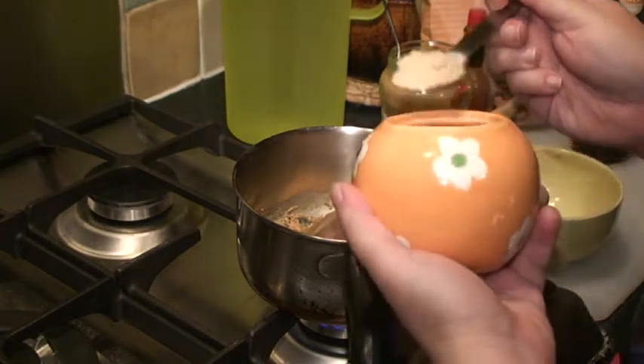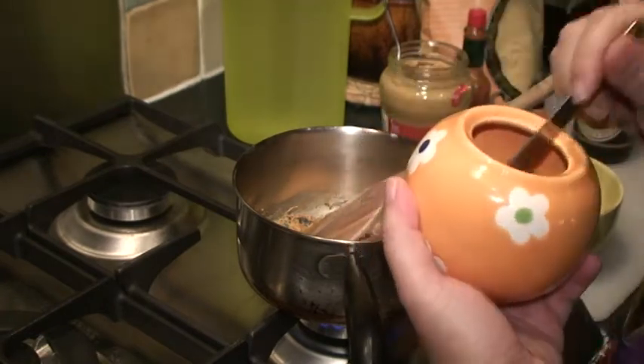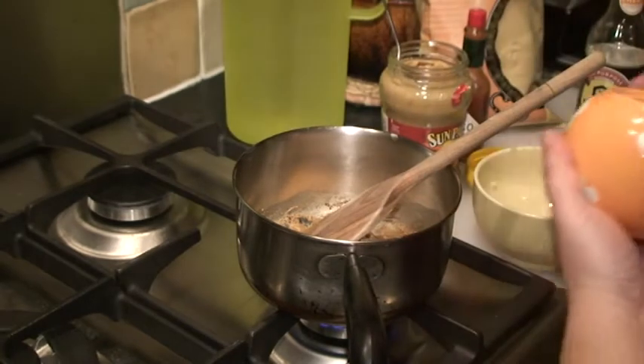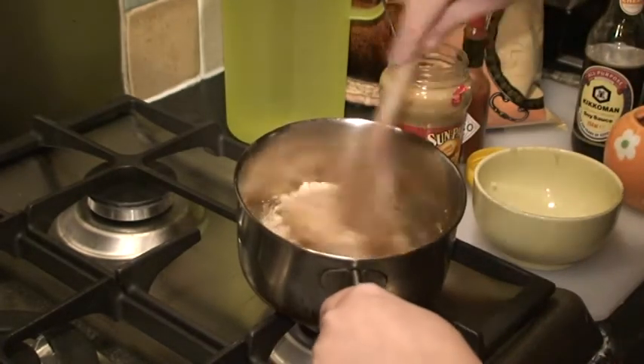Add some brown sugar — I'll probably add about two and a half spoonfuls — and then just mix them in.